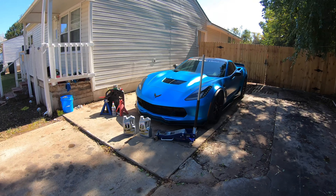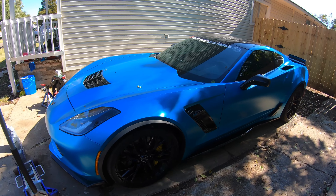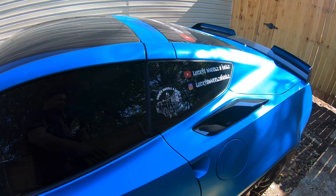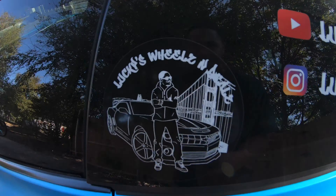Lucky's Wheels and Deals — we're back with an oil change video. I'm gonna show you how to change the oil on the Z06 supercharged C7. While you're on this channel, make sure you guys subscribe to Lucky's Wheels and Deals and follow me on Instagram at Lucky's Wheels and Deals.